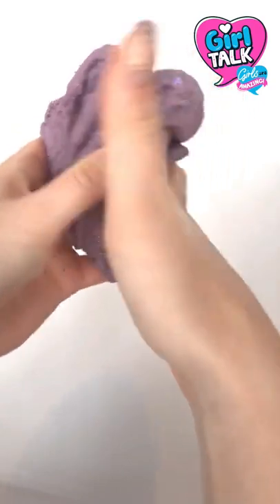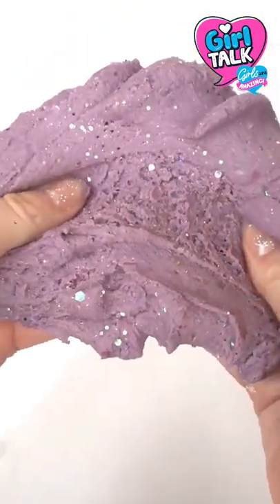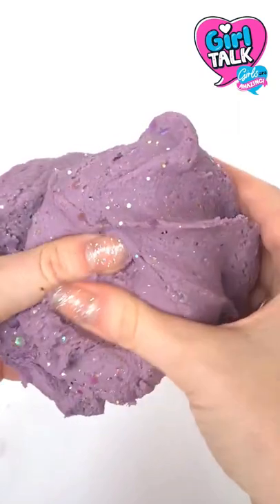Now you have a soft, smooth, glittery dough — perfect for squishing away your stresses. Enjoy!